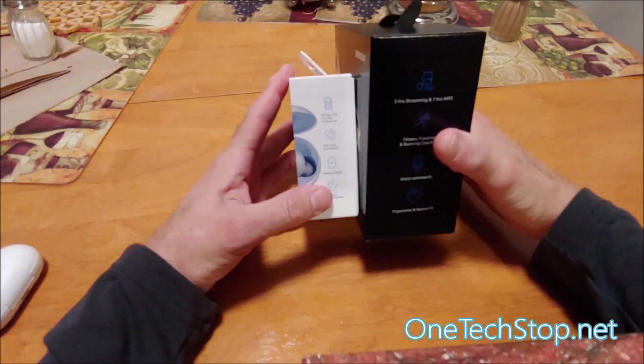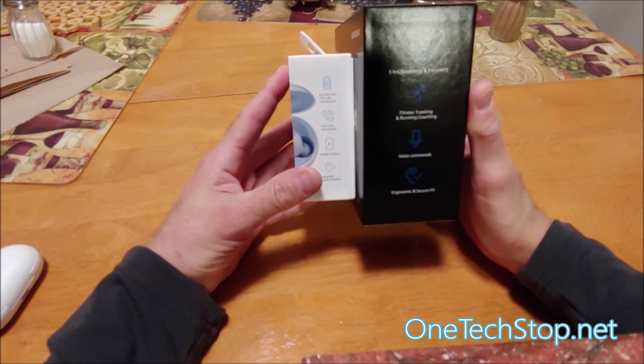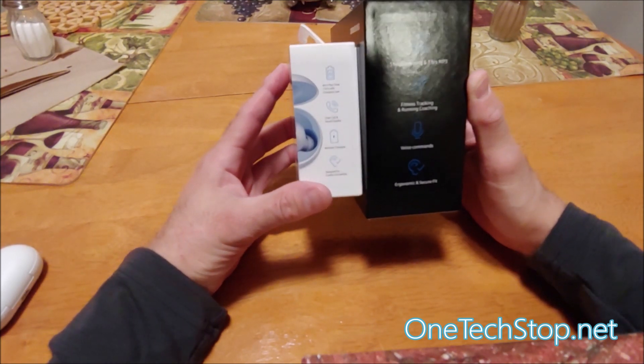The sound quality might be better, but the Gear Icon X had five hours of streaming time, a fitness tracker and running coach, and voice commands. The Buds has six hours of playtime — an extra hour — seven hours with the charging case, clear core quality, and wireless charging. Those are the differences.